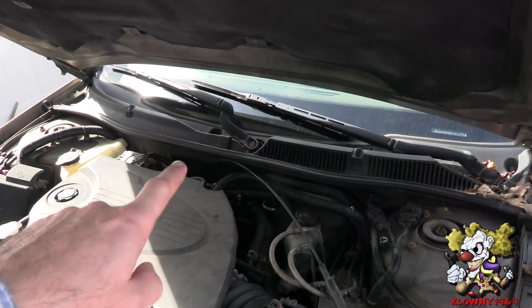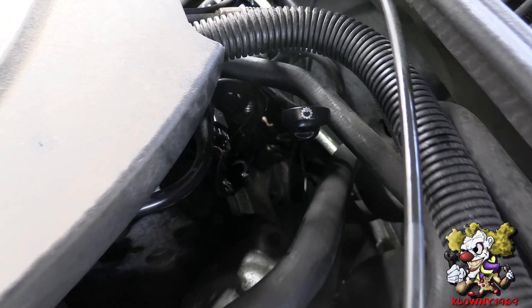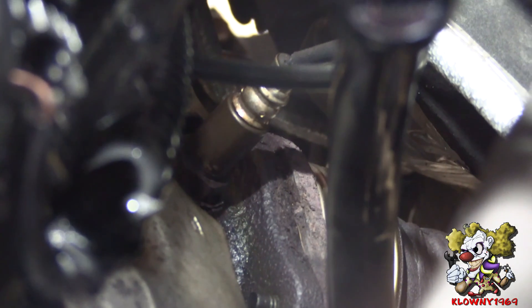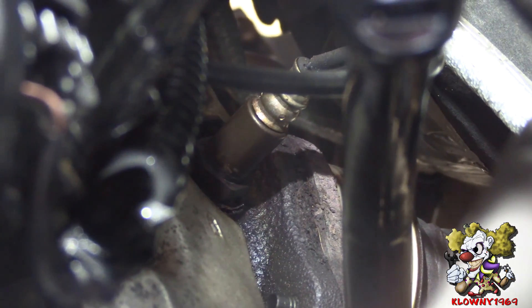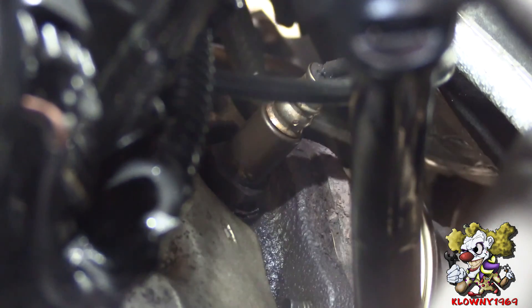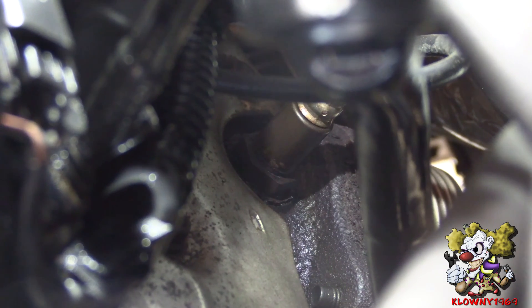This O2 sensor is located in the back over here. You can actually reach it from here. What I was doing the past couple days — the night before I used the car, I sprayed some penetrating oil in there. And the next morning I was driving the car. I did this for a couple days, so that should be nicely lubed up in there, hopefully.